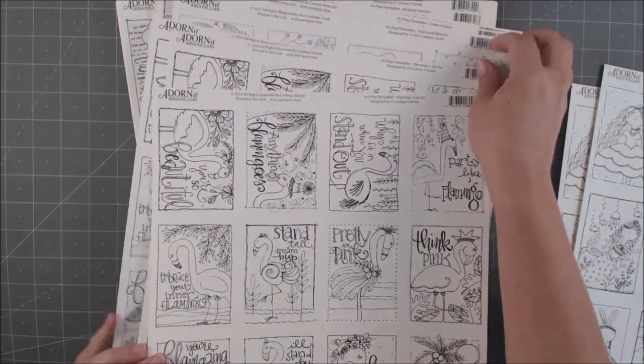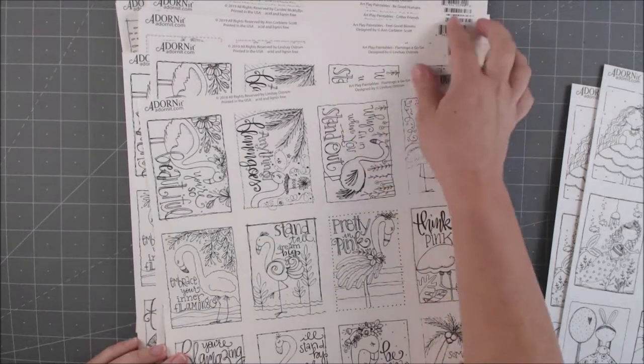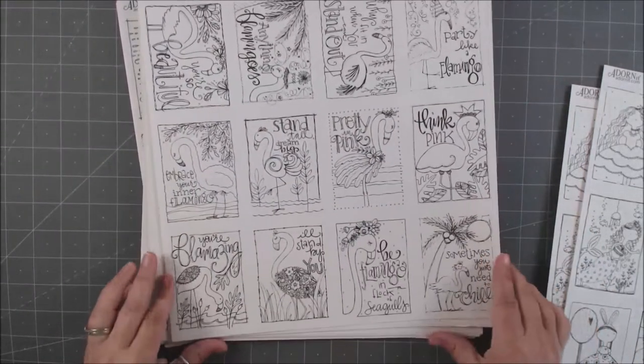These all have different designers. We have Lindsey Ostrom, Courbeer Scott, Caroline McMullen, and Nola Chandler — different people have designed the different pages.